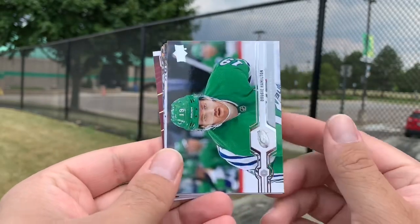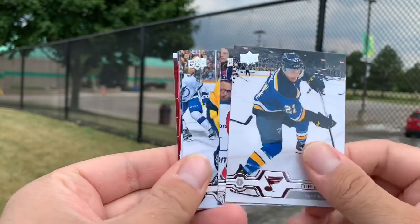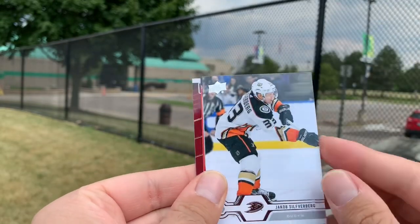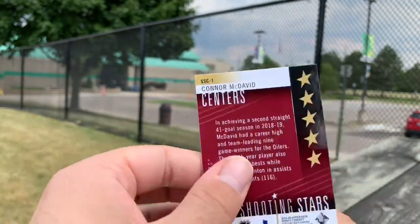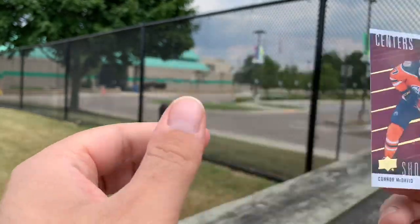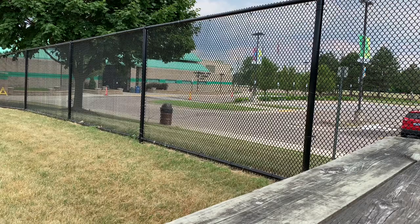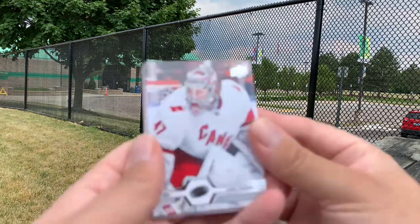We have Dougie Hamilton, Nikolai Ehlers, Tyler Bozak, Brent Pesci, Kyle Turris, Jacob Silverberg, Josh Morrissey, and a Red Shining Stars of Conor McDavid — not a bad one there. We'll rotate through the packs. Any of these cards that we pull will be going into the containers for our one-year anniversary giveaways, so keep an eye out for that — more details coming up. Anything big that we pull will be in those containers.